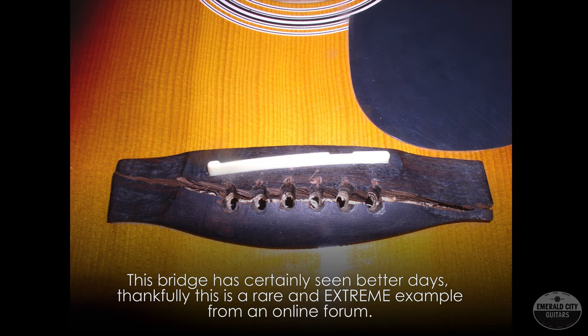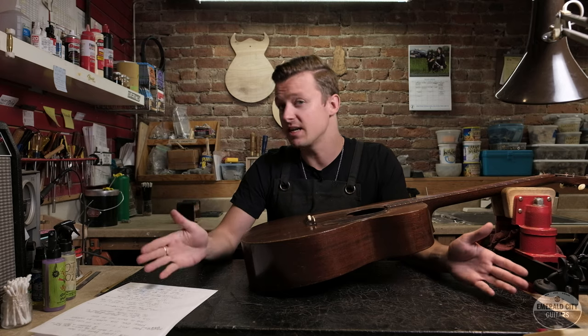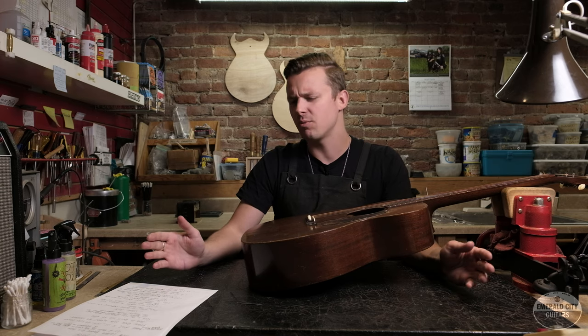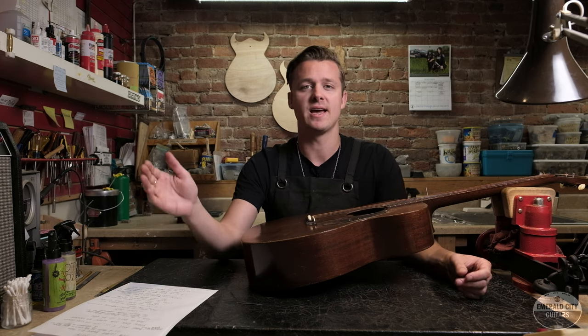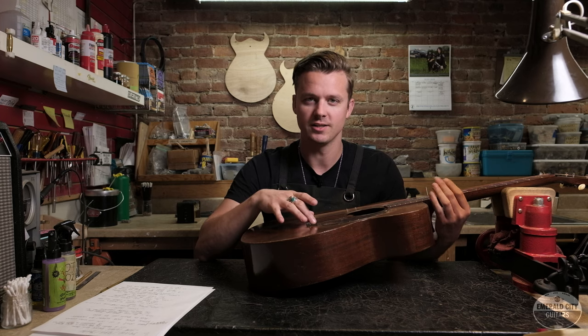Starting with the bridge itself — if it's original, that's awesome; if it's not original, that's totally fine too. Bridges crack through the pinholes all the time, it's a relatively common thing. If the replacement is the same size and it's glued down all around the perimeter, even on the back, then it won't have much effect on the value and it's good to go.